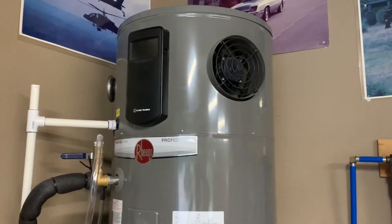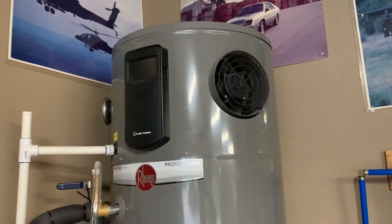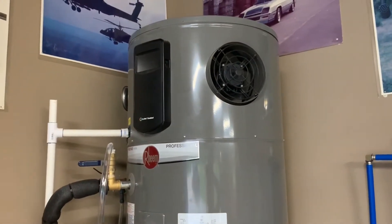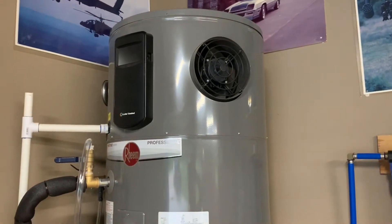Magnesium, when it gets hot, can react with water from the well and cause a sulfur smell to be emitted when you open your hot water faucet. There are easier ways to fix it than replacing the anode rod, but they're very temporary.